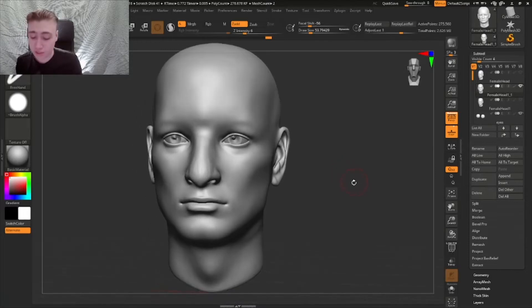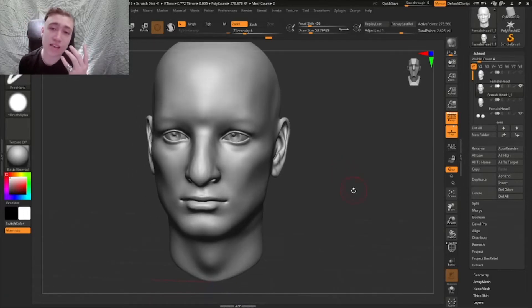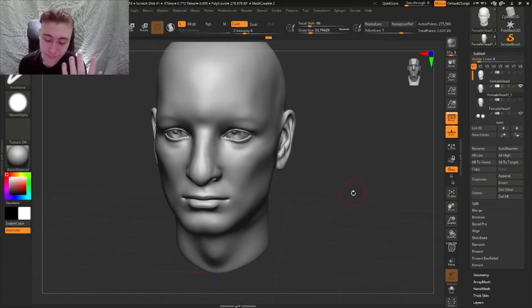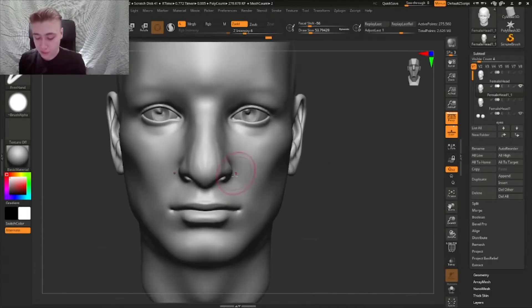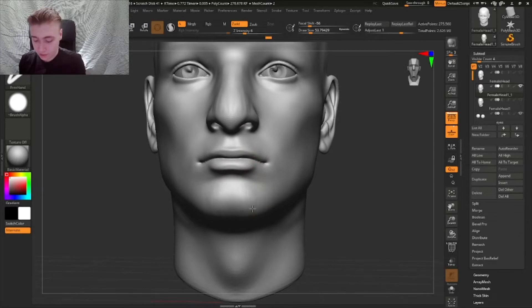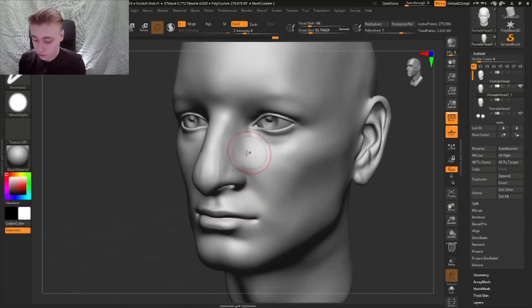A very common mistake is that people just add wrinkles - and sure, he's gonna look older, but it's not gonna look elderly. You need to really add volume and change the proportions first before you add all of these details. That's what we are going to do.